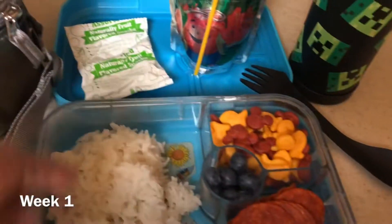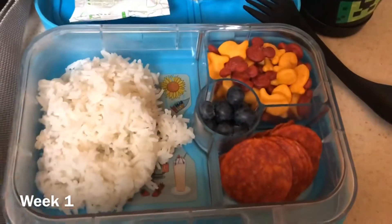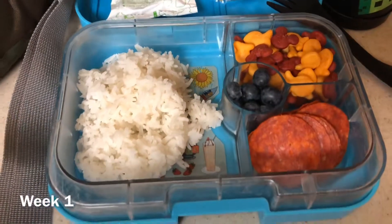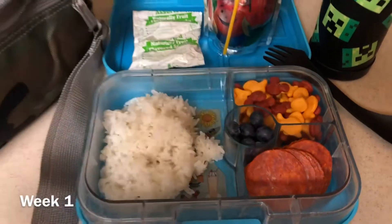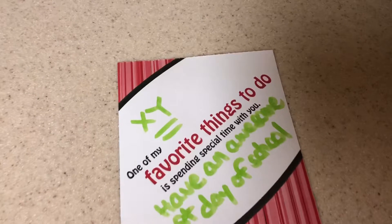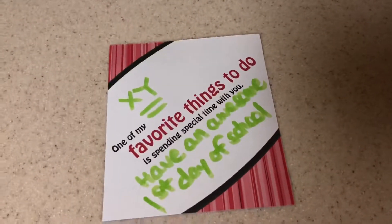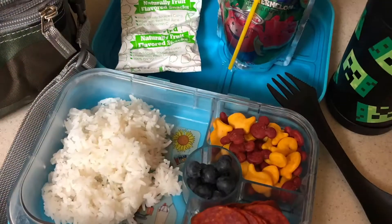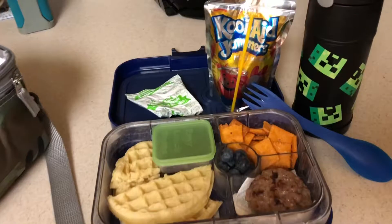Zyler has rice, pepperoni, some Disney goldfish, fruit snacks, blueberries, some water in his water bottle, and he also has a Kool-Aid pouch in his yum box. We are using his L.L. Bean lunch box this year — the camouflage print is a new one — and I added a little note. Second day of lunch, he is getting breakfast for lunch.